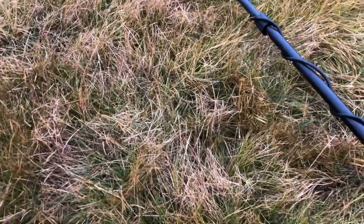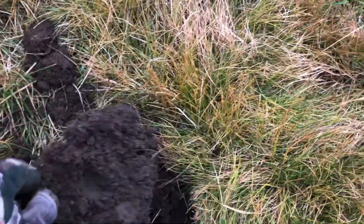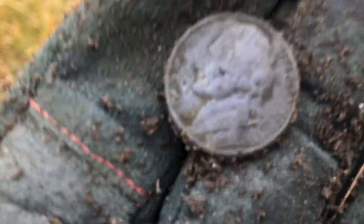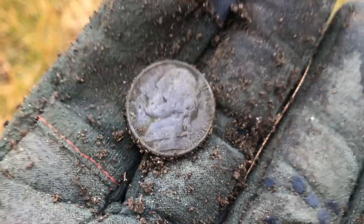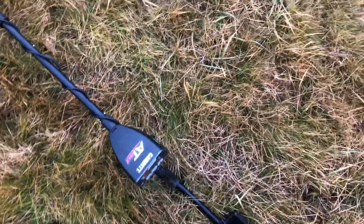Had another 51-52 signal and out popped a nickel. The plug I dug was like four inches deep but the coin was about two inches down and came in nice and clear — it's a 1986 Jefferson nickel. It's gonna be a nickel day, I feel it. I'm gonna find that V nickel — just kidding, I doubt it. This area's been hit the most; it's rare to even find change over here now.